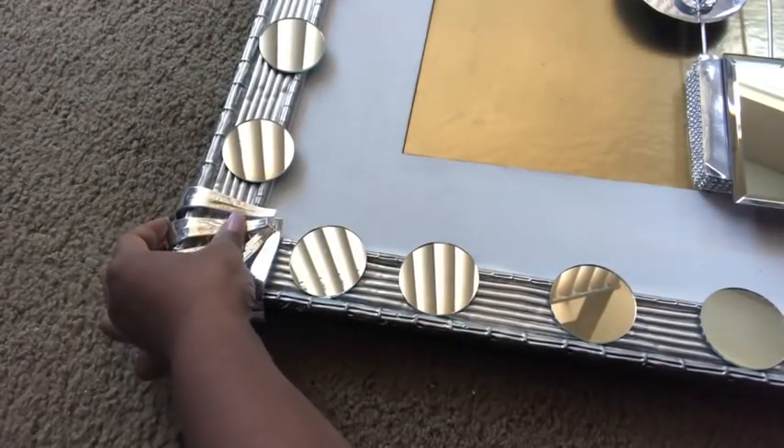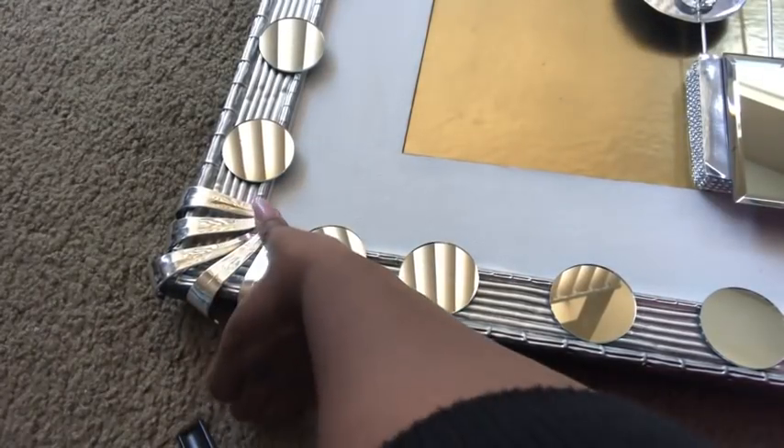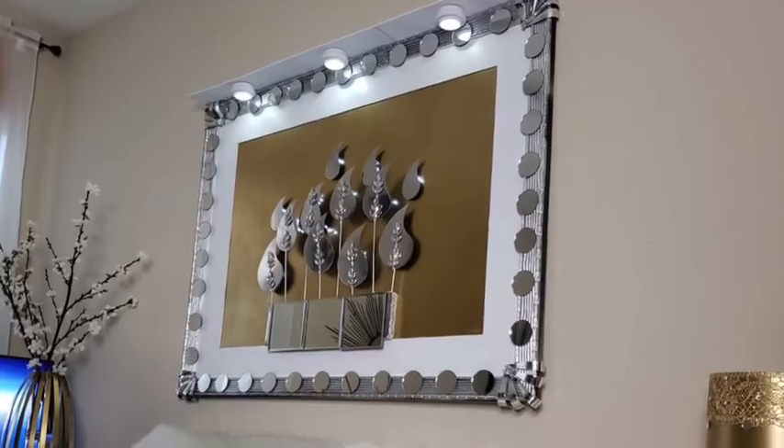After gluing on all of the handles, at the pointed tip I decided to add a gem. This is what it looks like when it's mounted on the wall.